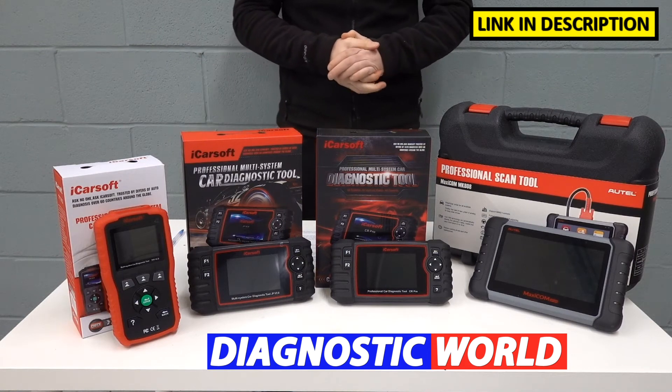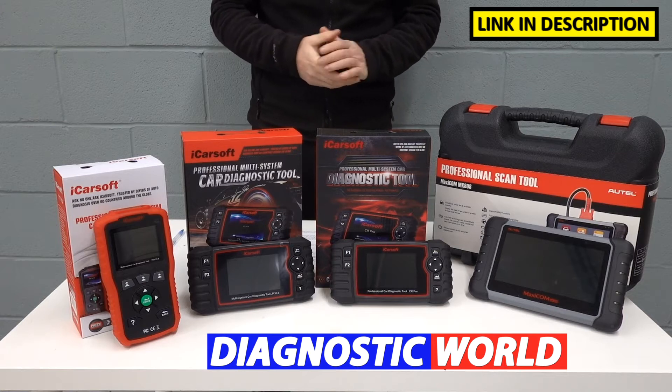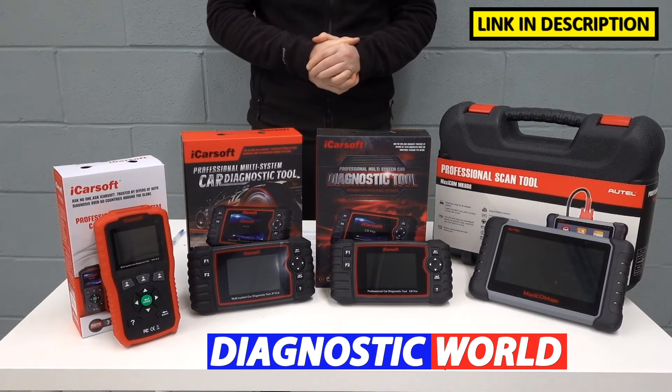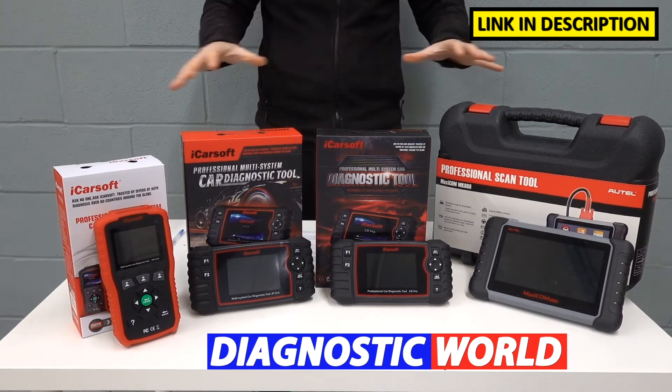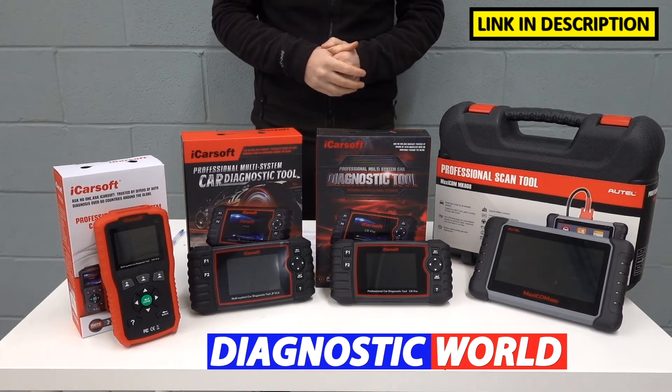Hi guys, welcome back to the ScanTool Network. In this video, we're going to be looking at the best diagnostic scan tools and scanners for your Toyota, Lexus, and Isuzu vehicle in 2021 and 2022. At the end of the video, I'll show you which of these kits I will personally recommend given my 15 years experience in the field.